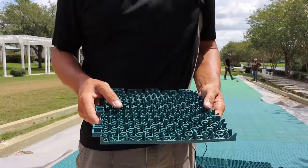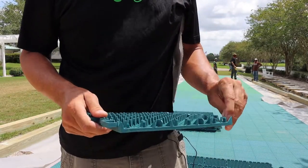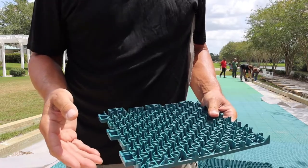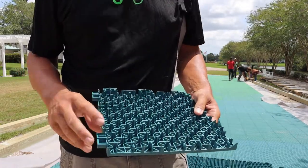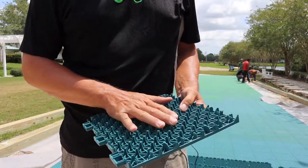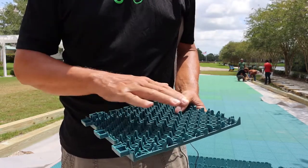I wanted to talk a little bit about application and why we have weed fabric down over the base material. The base material, even when compacted, varies in different parts of the country — you're going to utilize different base. In some instances, you may actually end up using just straight rock because you need it for drainage purposes if you're in an area where there seems to be a lot of water pooling.